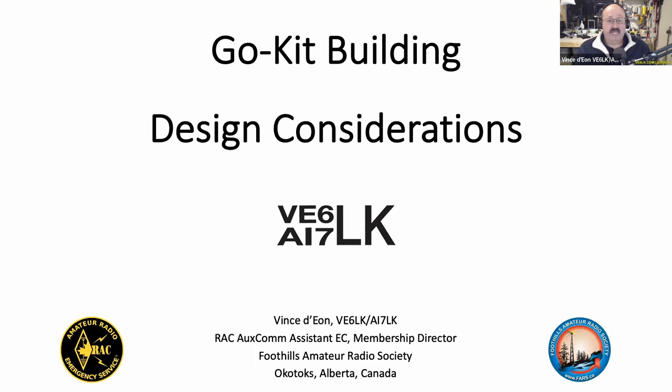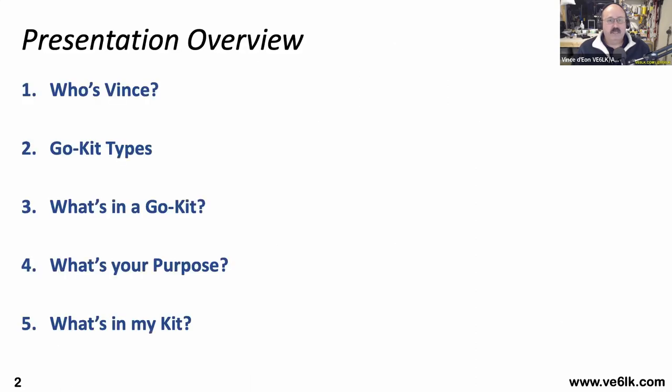I'm going to start by focusing on go kit design considerations. There are so many options available to you — it's my hope that by the end of my slide deck this evening that you'll have gained some ideas for your own.